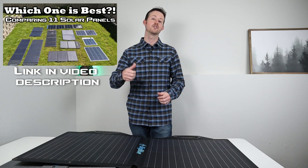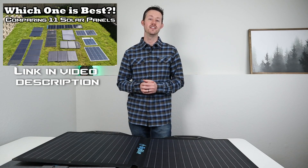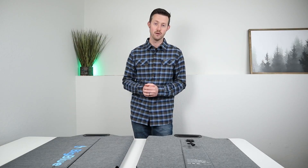Me and Jeff did a complete solar comparison between a ton of different panels — if you haven't seen that video, you may find it helpful. We also talk about that coating difference in that video. So let's go ahead and take these outside and see how they perform.